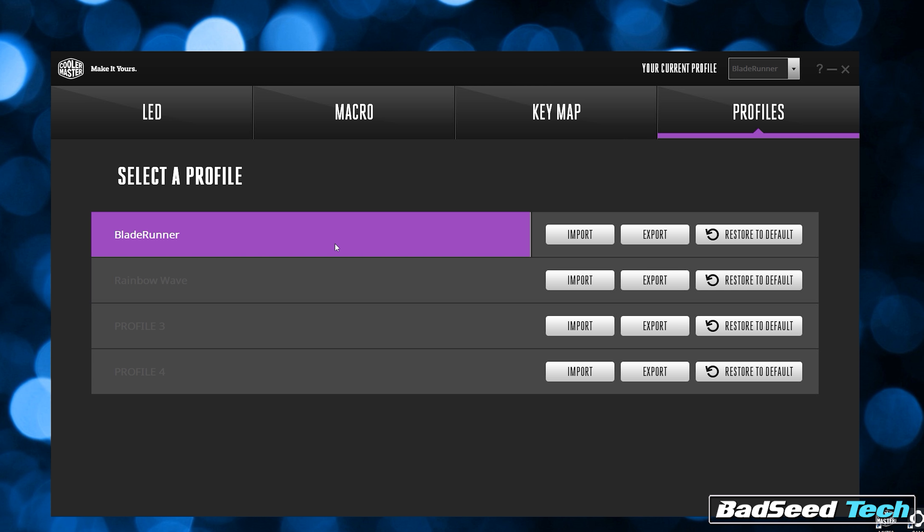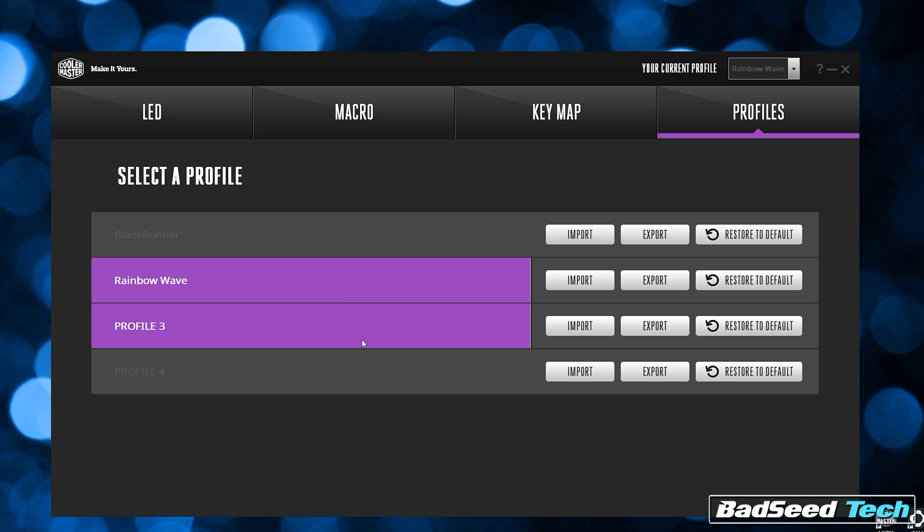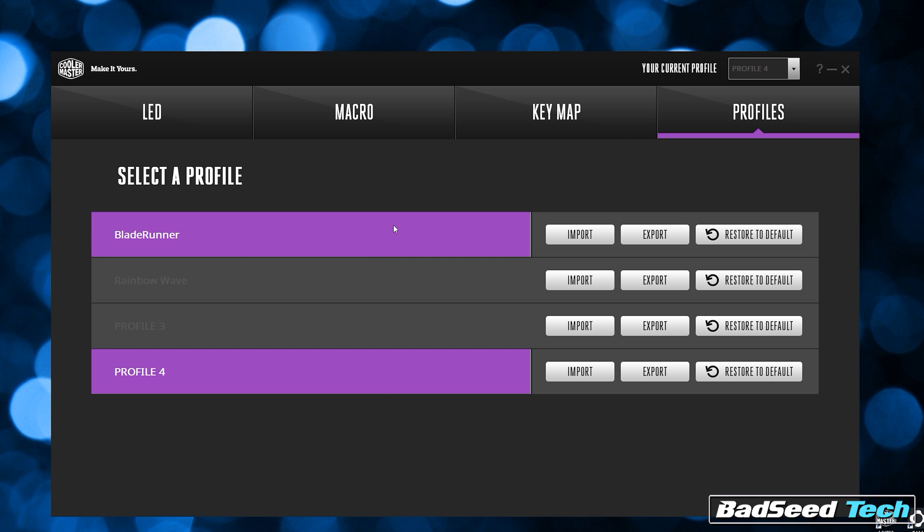That may seem insignificant, but if all your peripherals are from different manufacturers like mine are, that means at any moment in time I have software running from Corsair, Razer, SteelSeries, Logitech, and now potentially Cooler Master. So not having to install another piece of software is awesome. Lighting mode, color setting, speed, direction, brightness, macro assignment, and profile switching are all available without using any software. And yes, you can even play Snake on the keyboard if you want to.